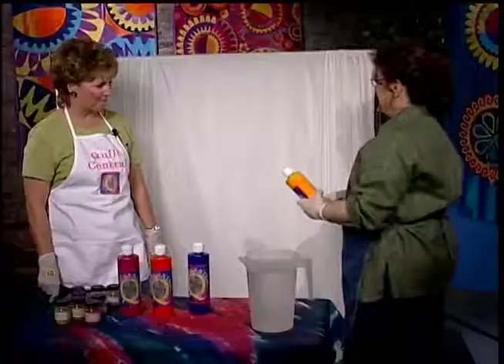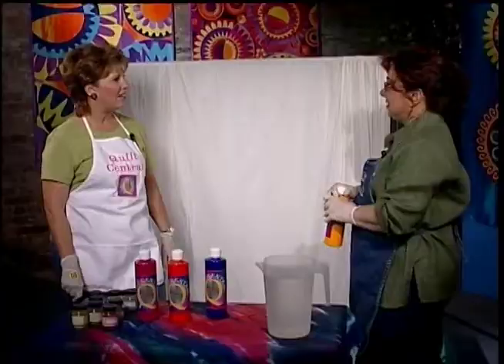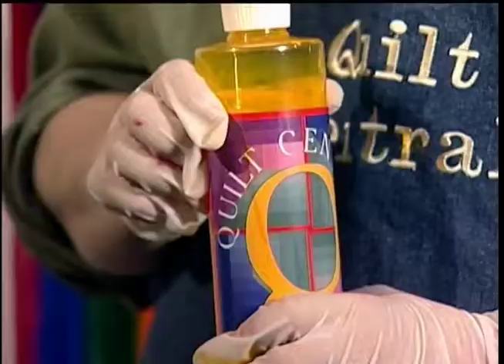We're going to be pouring this Procyon dye down the fabric and it'll look like a river — a river of color. That's kind of your trademark. Yes, it is. We've seen you do quite a few fabrics but they still have that streaked look. It kind of looks like watercolor.